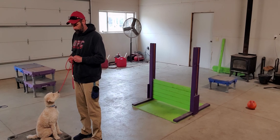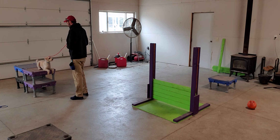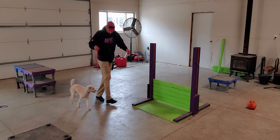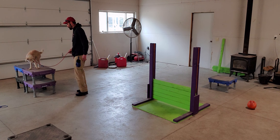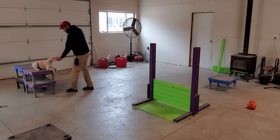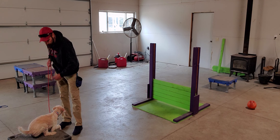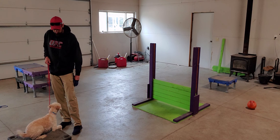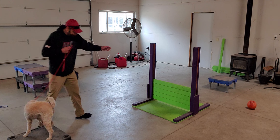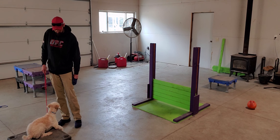Place. Down. Yes. Up. Go. Place. Down. Good. Place. Yes. Sit. Down. Yes. Good boy. Good boy. Up. Come. Up. Place. Up. Place. Down. Yes. Good.